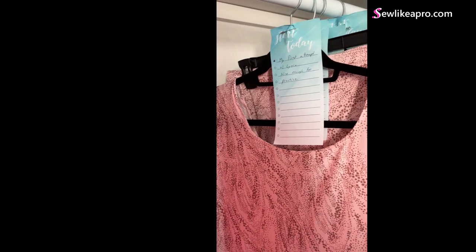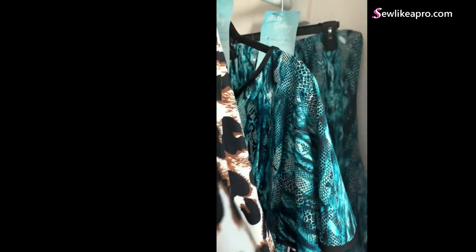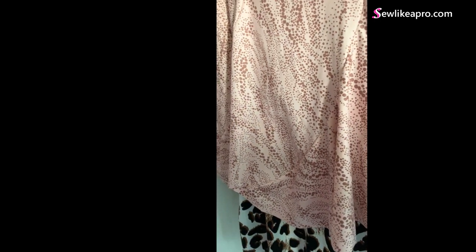Your note says: 'My first attempt was Lycra. Nice enough for practice.' Yes, I think so also. Fun little flared skirt. Your note is: 'I must not have been precise in my sewing and cutting. The spiral seams have bulges. Maybe try steam pressing.' Steam pressing actually won't take that out — this is a pattern issue in that the two panel pieces just don't fit. Steam pressing might get it to relax a little bit, but it will pretty much never take care of the issue. So one of two things need to happen — maybe even both.